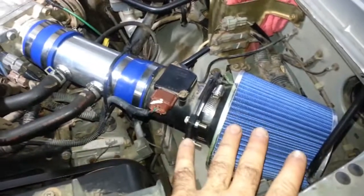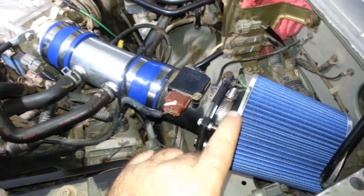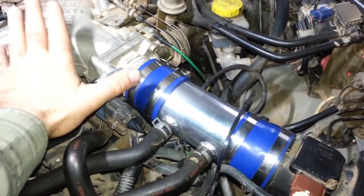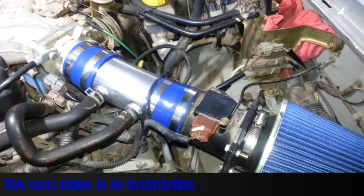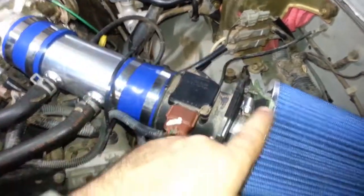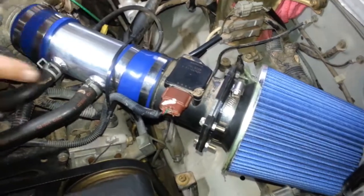The concept of a short ram is to reduce how much resistance there is to get the airflow from the air filter into the inside of your engine. Instead of having a complicated OEM setup, we have a nice straight line — perfectly straight.